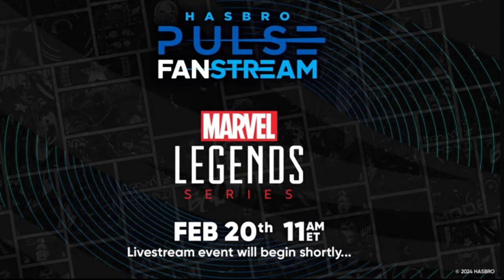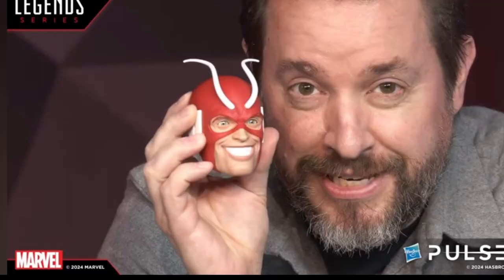Today Hasbro Pulse had their fan stream for Marvel Legends with some new stuff revealed. First they showed off Giant Man — the Hasbro Lab Giant Man, which we are still getting. They zoomed in on the face and the smile looks kind of creepy, and the way Dwight was holding it to his face was a bit disturbing. But the head sculpt looks good overall; I'm interested to see what the rest looks like when it's fully done.